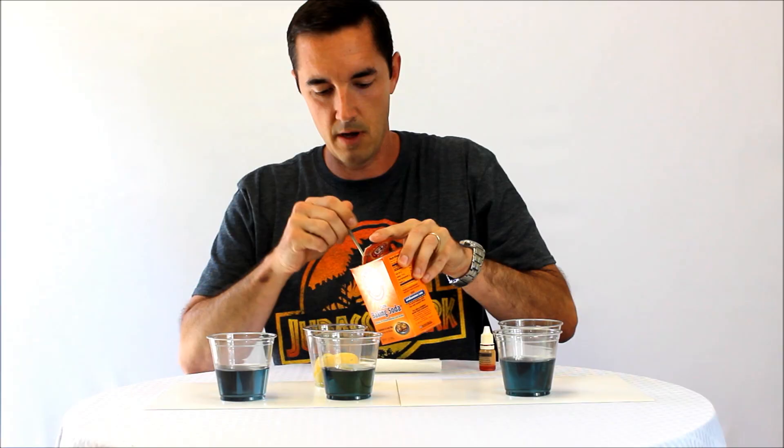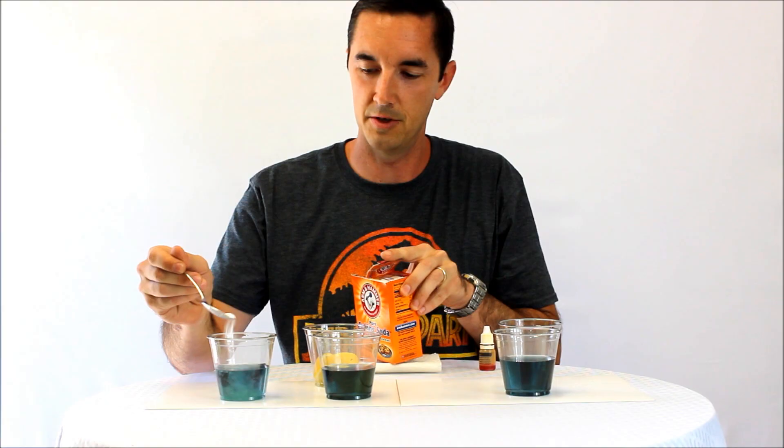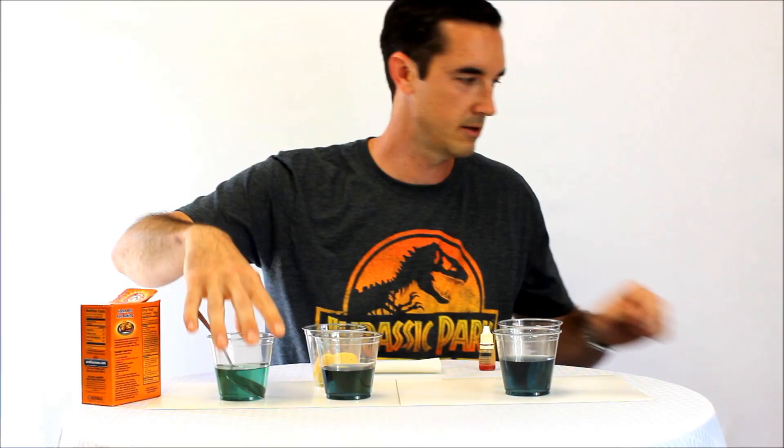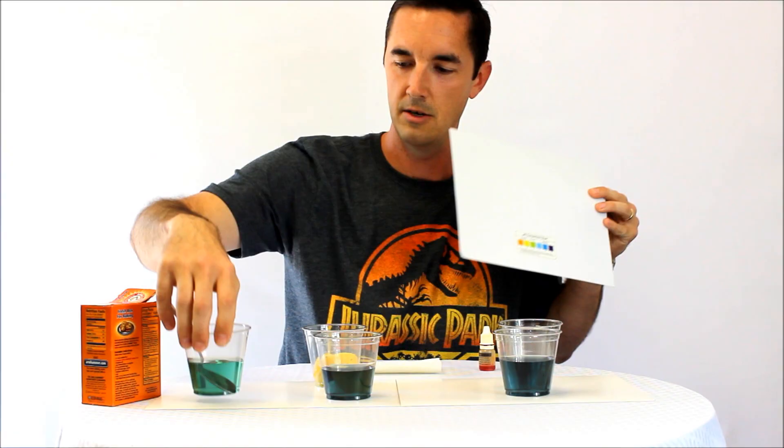Let's see if there's a change when you put in some baking soda. I'm actually going to put in a little bit more than what you're supposed to drink. You got a little lighter, but from a color change, looking at it from a color palette sense, not a lot of difference there. It's still in that green range, so not much change there.